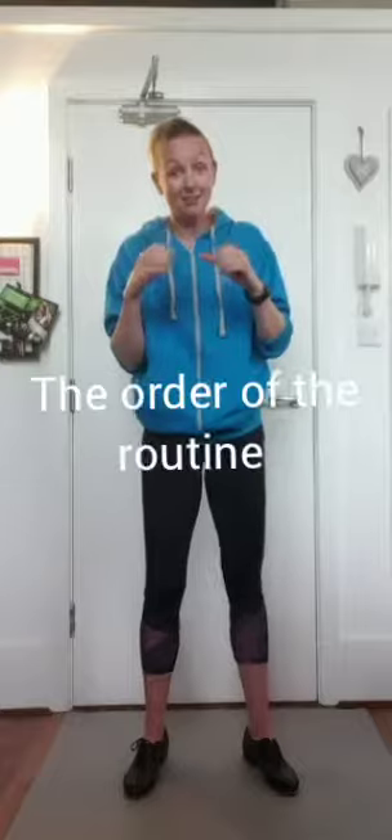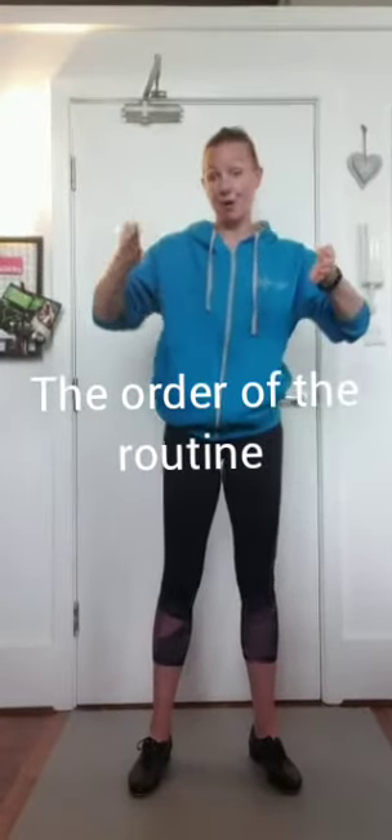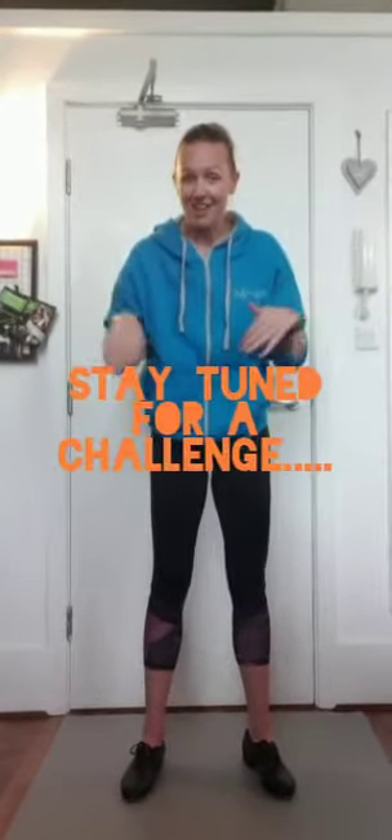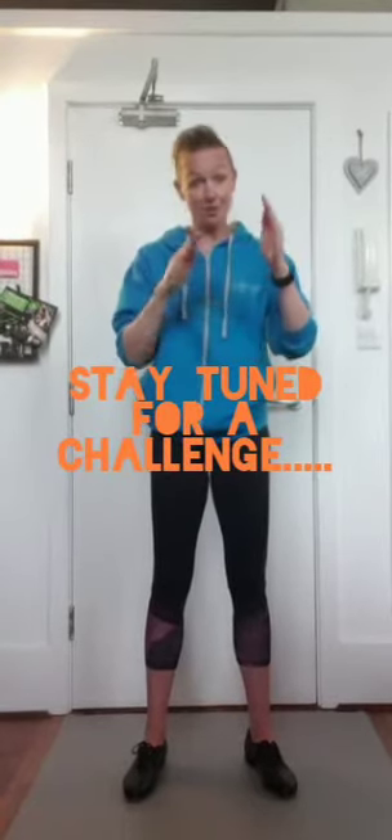So you've got the main section of the routine down - good work! Now I'm just going to talk through quickly the order of the song before we put the music on and go for it, because we're going to do the whole song.